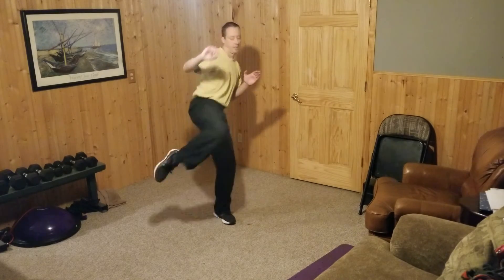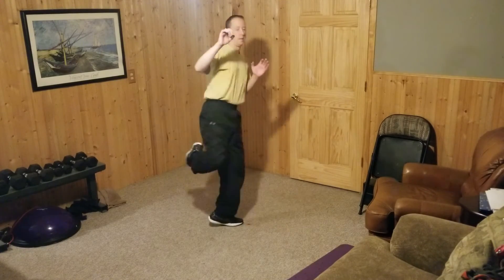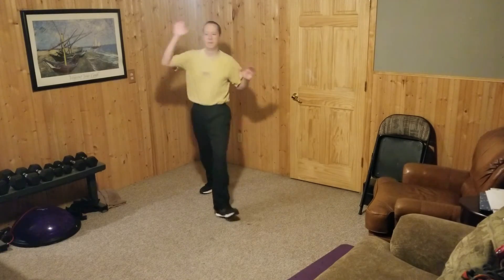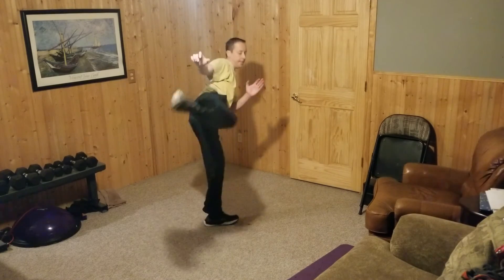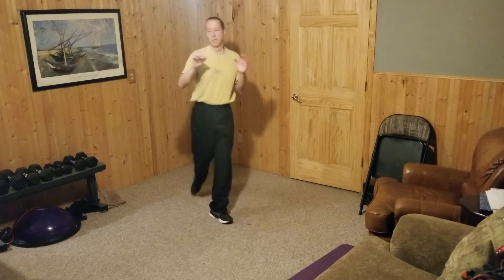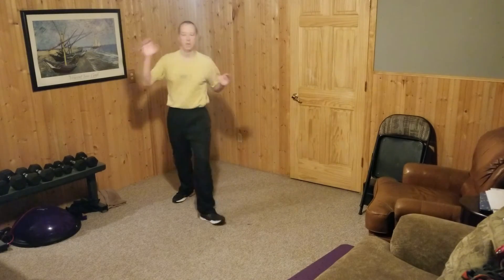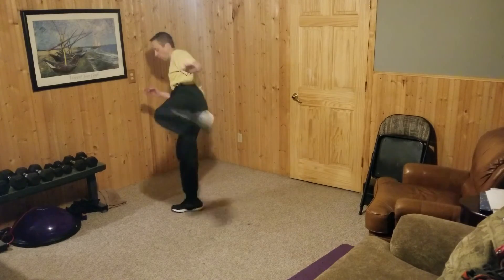We'll do a roundhouse kick, then switch to the other side for the roundhouse kick.